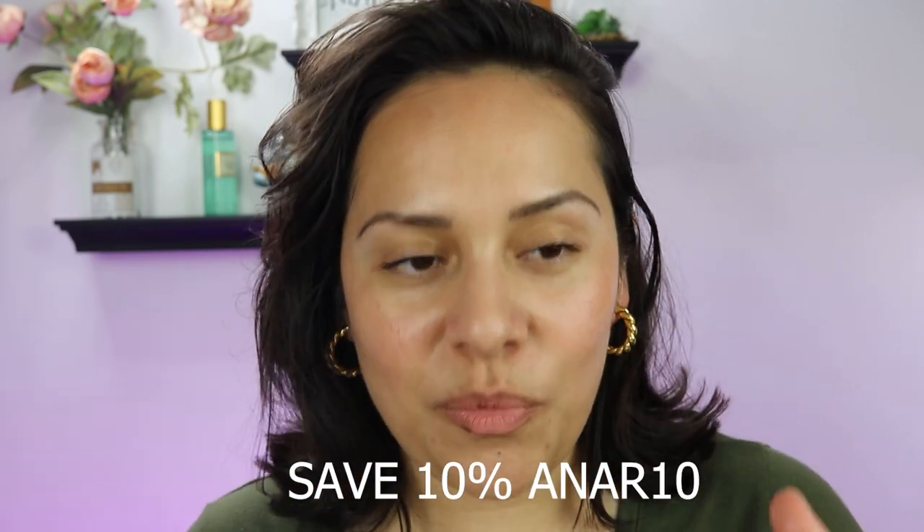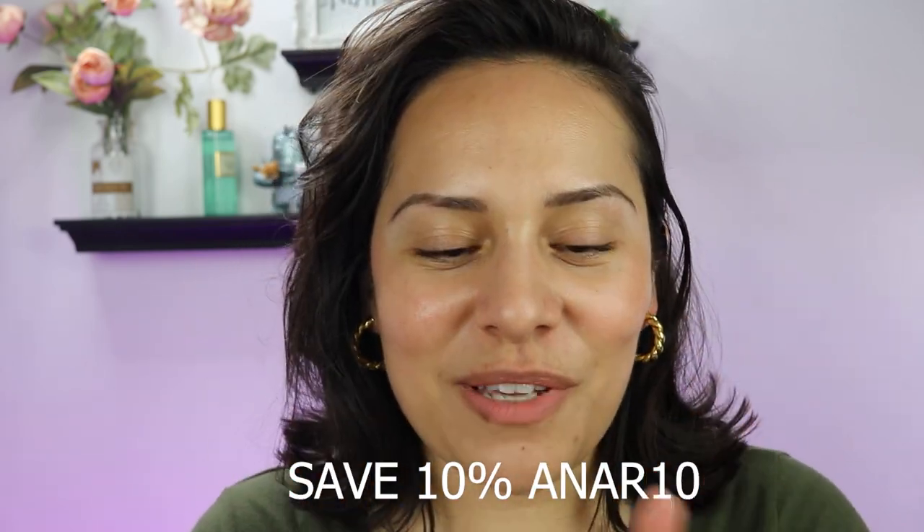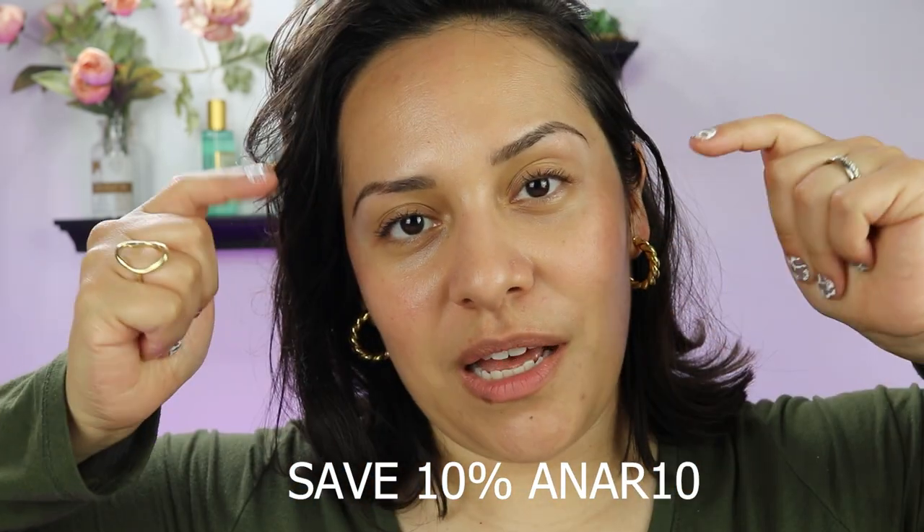People always ask, what's on your nails? What nail polish are you using? So moving forward, I want to film it when I paint my nails and upload it for you guys. They also gave me a discount code — they gifted me these products. I will have my discount code linked down below.